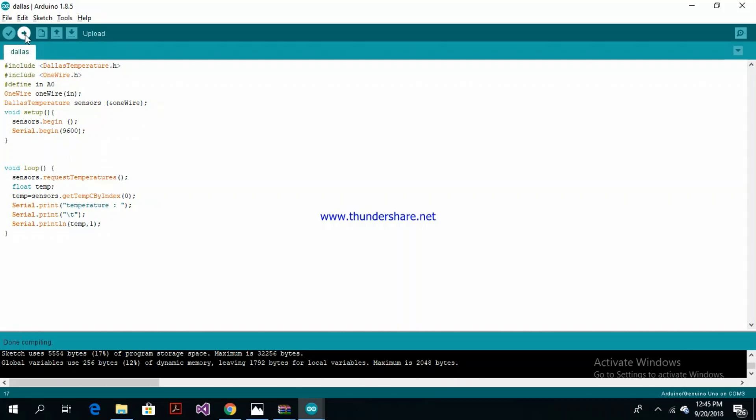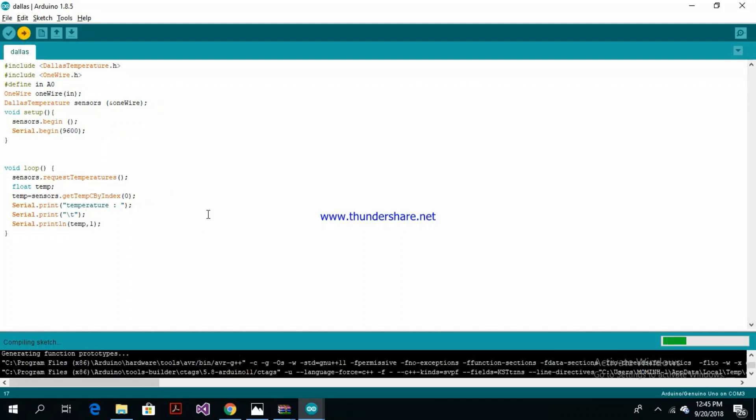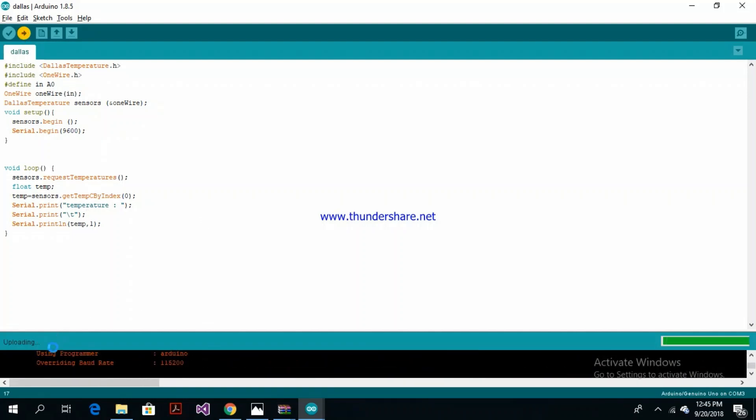And that compiles. We'll push it up to the Arduino and open up the serial port monitor and see what we've got.